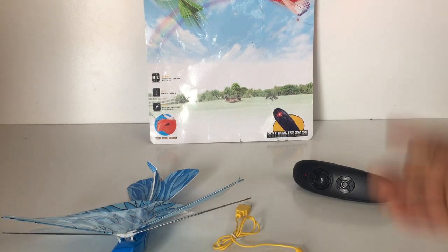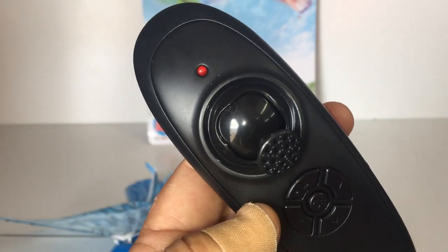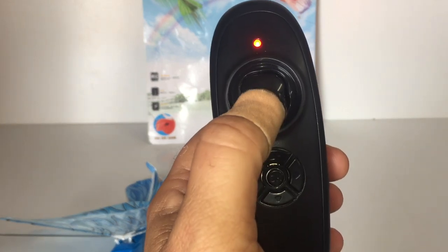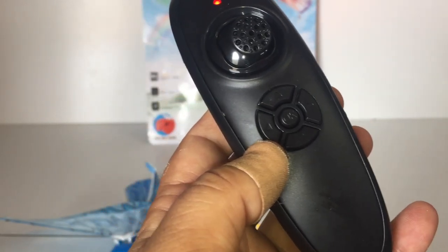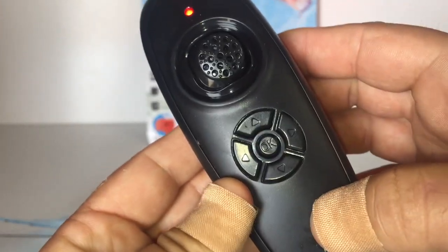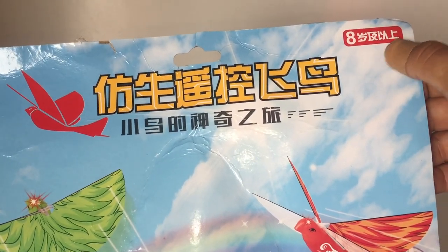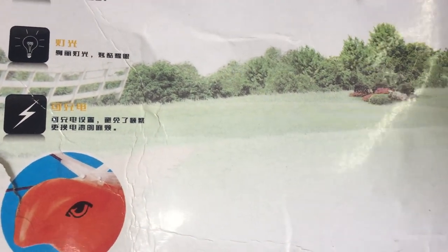The packaging placard is all in Chinese. We've got the little one-handed remote control here — very simple, with an LED light on top and a button on the side. It takes two AAA batteries on the back, and it's just your basic throttle up and down, left and right movement to operate the rudder. There are some buttons here which I translated from the instruction manual on the back of the placard. This one is meant to be lights on and off, and left and right trim. The OK button doesn't really have any function at all.